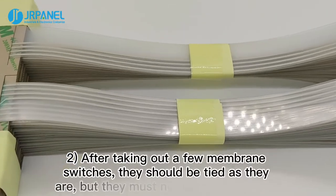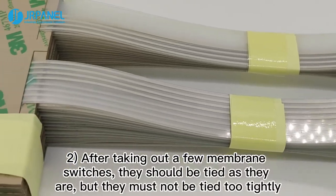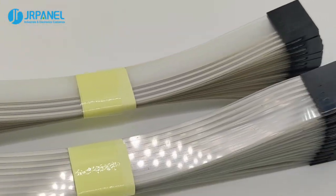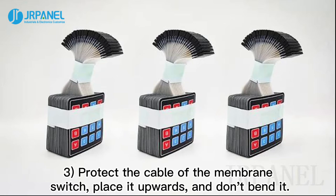Second, after taking out a few membrane switches, they should be tied as they are, but must not be tied too tightly. Third, protect the cable of the membrane switch, place it upwards, and don't bend it inward.